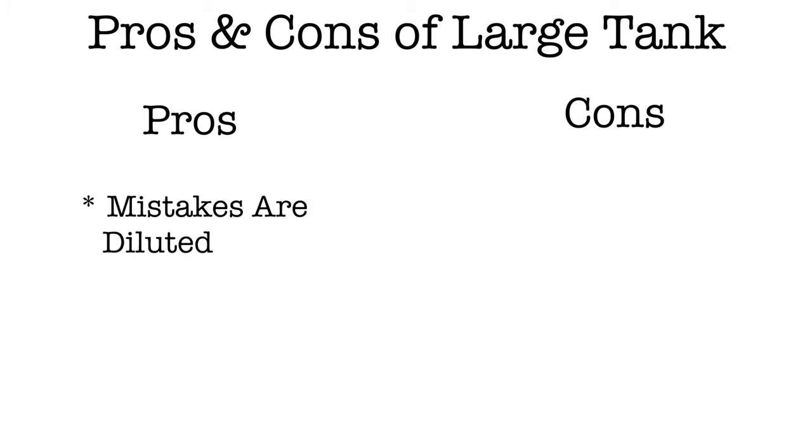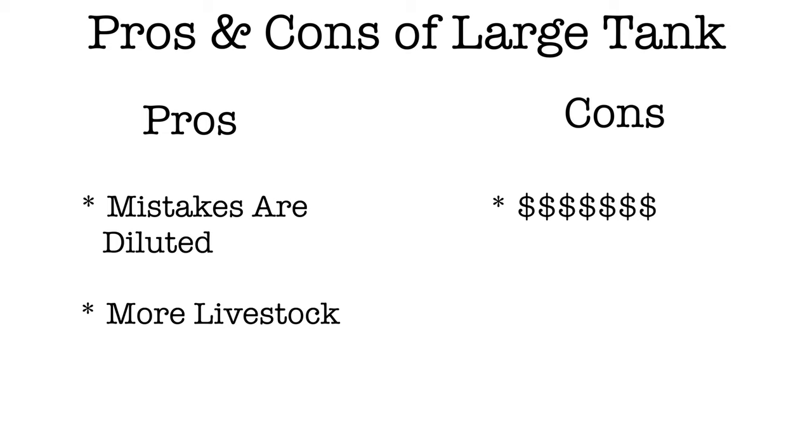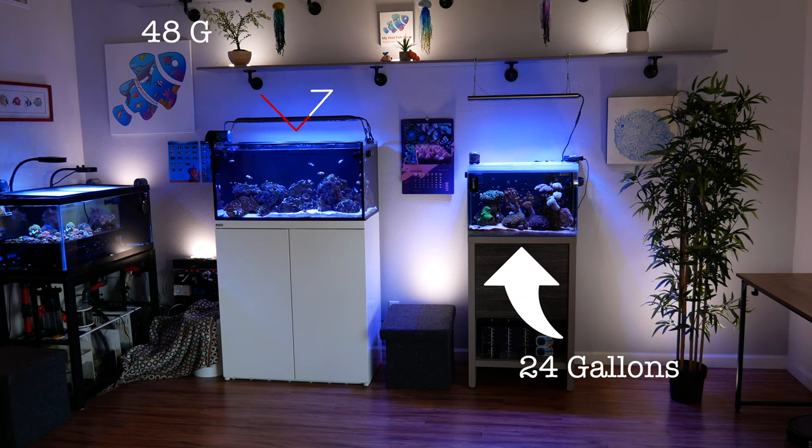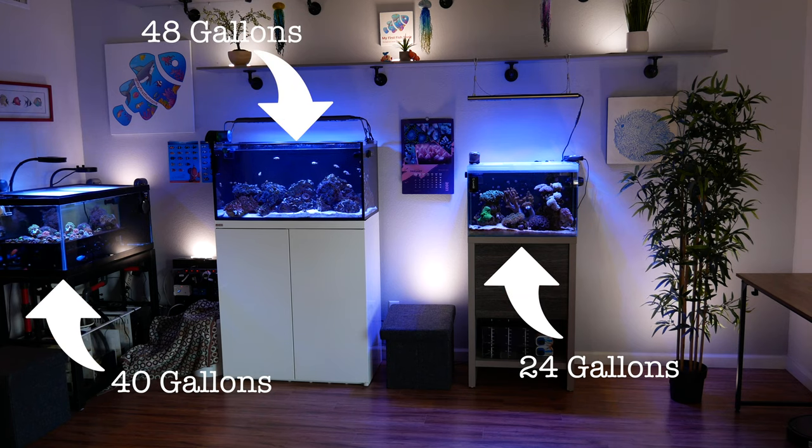The pros of a larger tank: greater water volume means beginner mistakes are diluted out, and you can put more fish and inverts in it. The cons: it's significantly more expensive, and it gives beginners too many options, which can overwhelm them. So what size do we recommend? Somewhere between 15 and 60 or 75 gallons. If you can afford a 40 gallon tank, that's a really good sweet spot — large enough to dilute beginner mistakes, but you can also put quite a bit of fish and inverts in it.